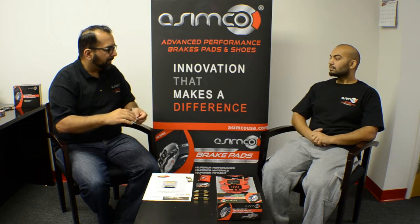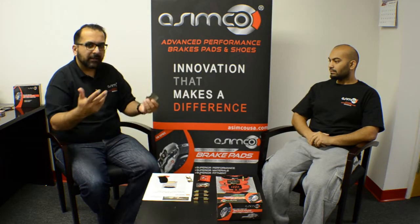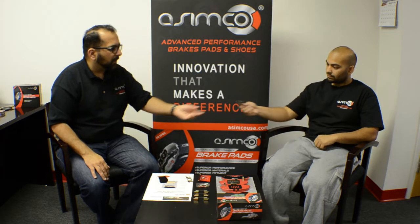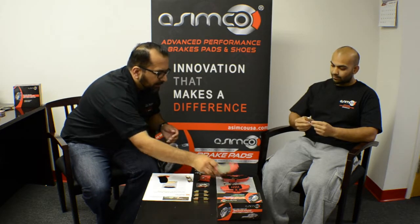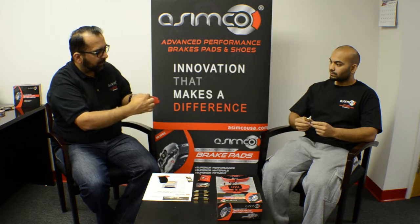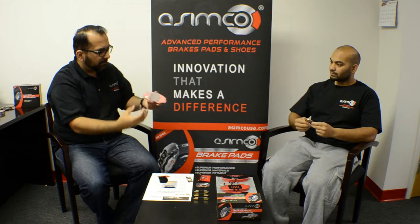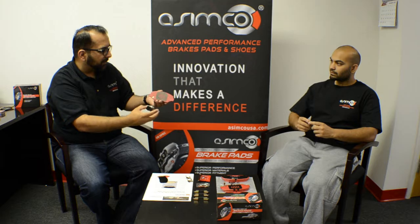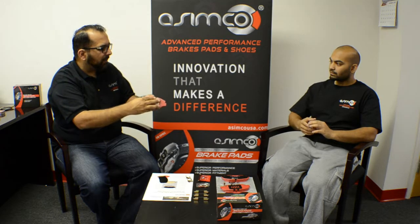For us, this is key. The secondary shim we provide is also a nice, firm product. The way it comes on the brake pad is that it's clipped onto the surface — the primary is clipped on and the secondary is clipped on as well. When you take it apart, you can see the primaries. In this case, it's a vented shim versus a regular solid shim. Again, all based on how we can best suppress noise.